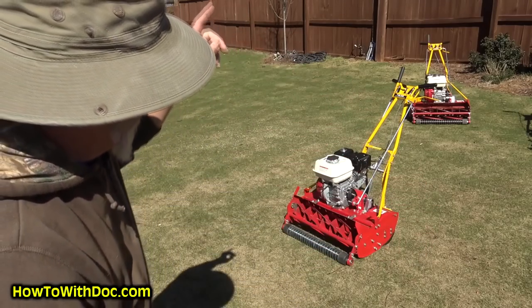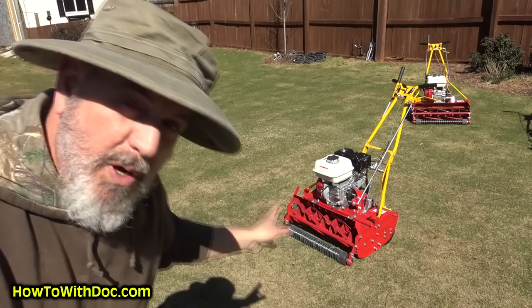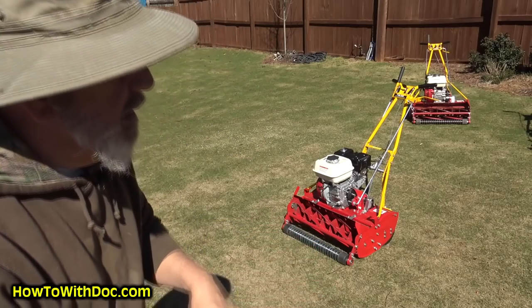To your door it's about $2,200 for a 25-inch with a Honda engine and a grooved front roller — that's everything. Make sure you remember that because we're going to talk about some other ones.